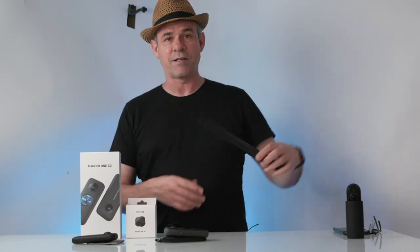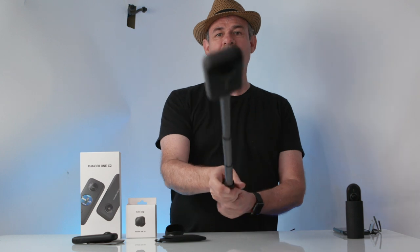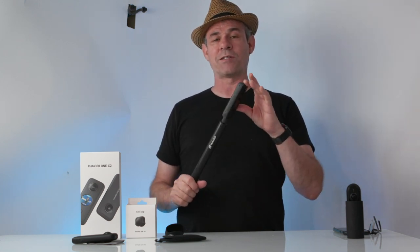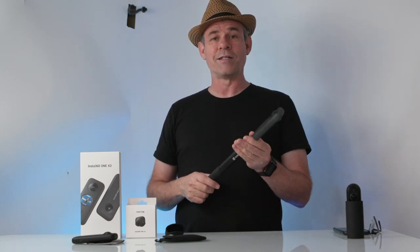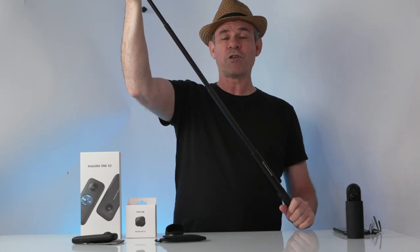Now the invisible selfie stick. If you've been using any of these cameras, you're familiar with the selfie stick. We simply attach the camera via a standard quarter-20 thread and now we have the selfie stick to move around. One of the great things about it is that in post, it removes the stick. So you can get amazing shots — walking around and it looks like you've got a drone flying around or a camera crew following you. And this to me is one of the best things about this camera: getting those incredible shots on your own. As a sole shooter, instead of just a static tripod shot, you can get really exciting, dynamic shots that you can then reframe in post.